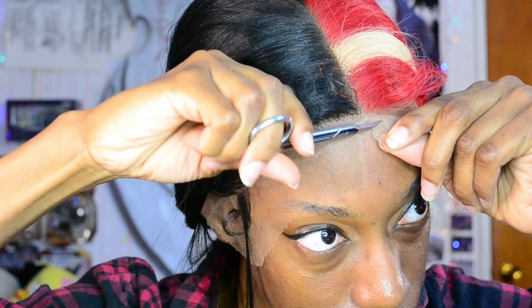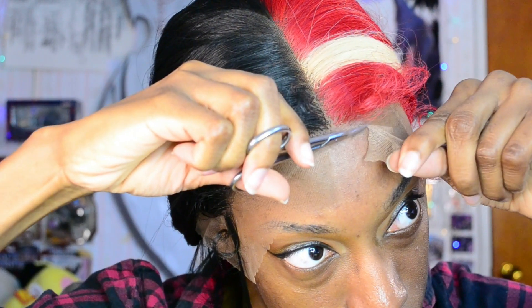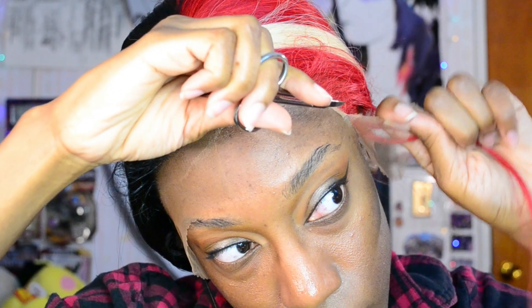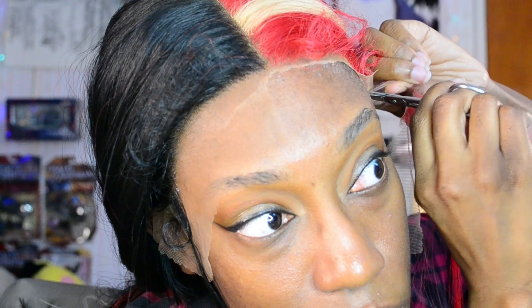Using my cuticle scissors I'm going to be gently and slowly cutting away at the excess lace. I ended up using cuticle scissors because I saw MissRoshPosh use them — shout out to her for that — no more large chunky scissors. I'm mostly paying attention to where my edges are and keeping a little extra lace there to cover them up, even though I'm still going to use edges from the wig itself. There was a little struggle around the ear area where lace was covering my ear, but we got it.